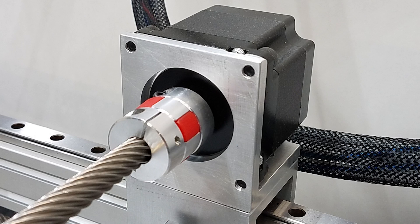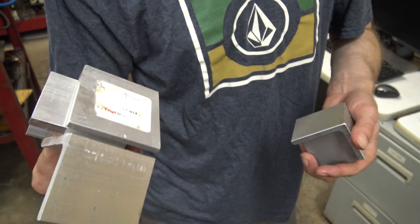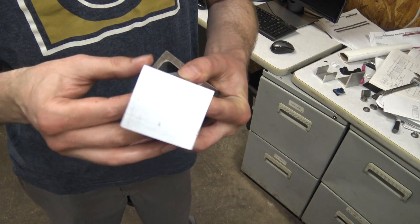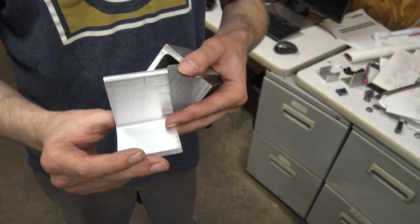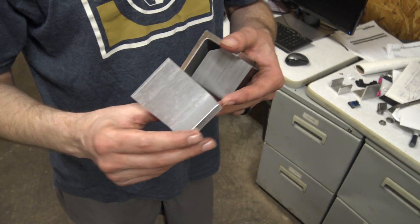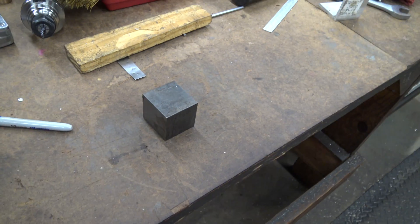We made all of these but one problem — they're out of square, just slightly. But everything's got to be perfect. Basically what's going on is I'm machining one side, flipping it over, and doing the other side, and somehow things aren't lining up perfectly. It's not working out, so we're going to fix that.